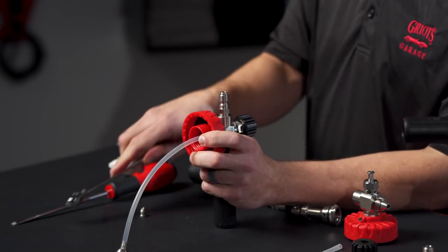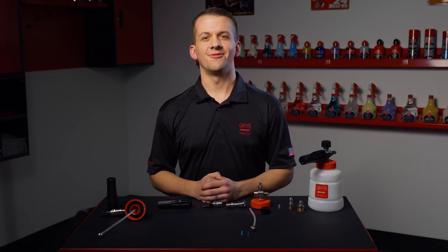Now you're ready to enjoy mountains of flying foam. Thank you for watching. For more information on the Boss Foam Cannon, be sure to visit griotsgarage.com. And as always, have fun in your garage.